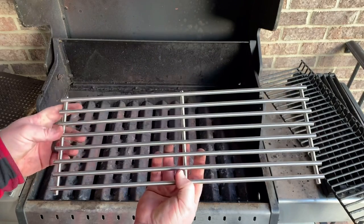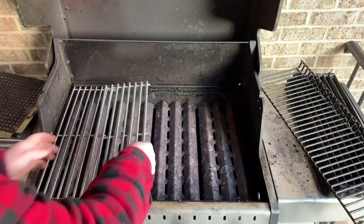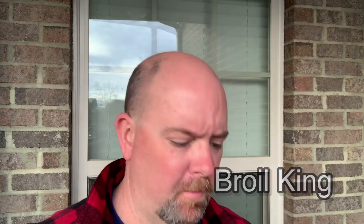Here are the new grates. These are 304 stainless steel, they're seven millimeters in diameter. I think the ones that come from Broil King if I were to order them would have been eight millimeter, but these are really thick and sturdy and I'm really happy with these. I would definitely buy them again, especially for forty-nine dollars for the set — I can't see paying seventy or eighty dollars after shipping for the eight millimeter, so to me these work fine.